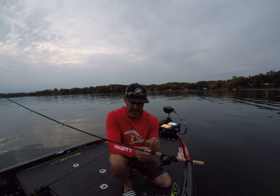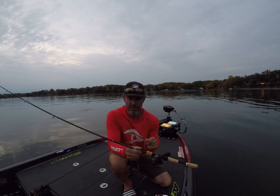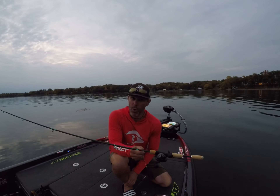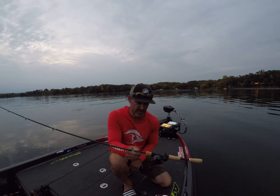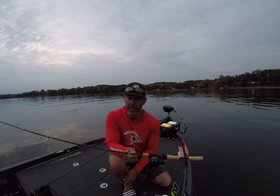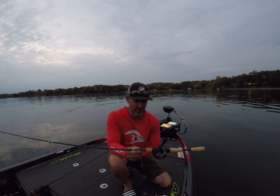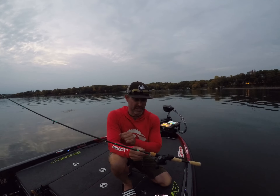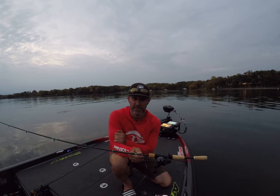Check it out — it is a great rod. It's got the split grip. It's a medium light Omen Green 7.1. I pair it with an 8-to-1 gear ratio reel and 14 pound copolymer line that floats. I'm really impressed with this. Give it a try — it's the Omen Green by 13 Fishing.